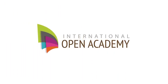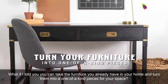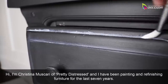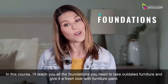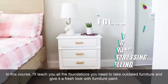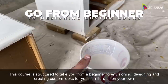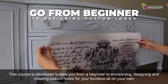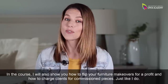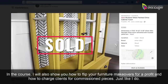What if I told you, you can take the furniture you already have in your home and turn them into one-of-a-kind pieces for your space? I'm Christina Muscari of Pretty Distressed, and I have been painting and refinishing furniture for the last seven years. In this course, I'll teach you all the foundations you need to take outdated furniture and give it a fresh look with furniture paint. I'll provide step-by-step instruction, taking you from beginner to envisioning, designing, and creating custom looks for your furniture all on your own. I will also show you how to flip your furniture makeovers for a profit and how to charge clients for commission pieces, just like I do.